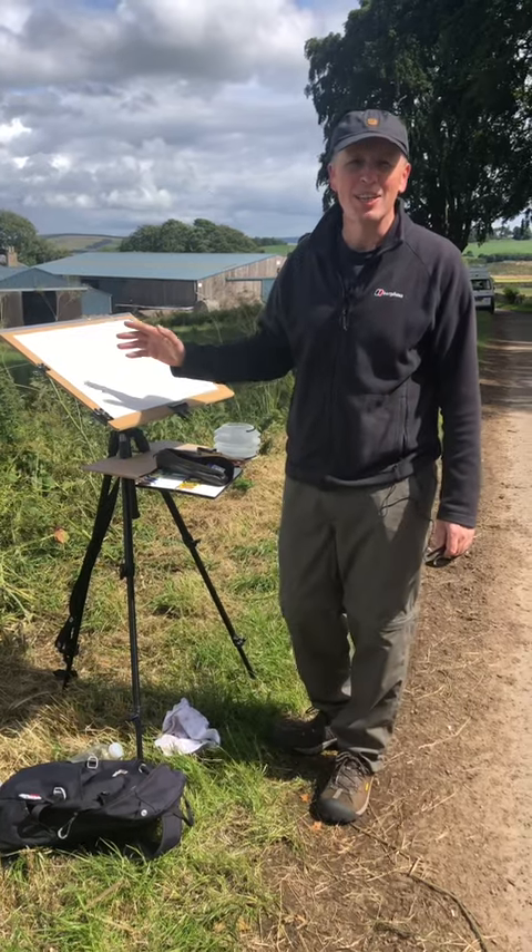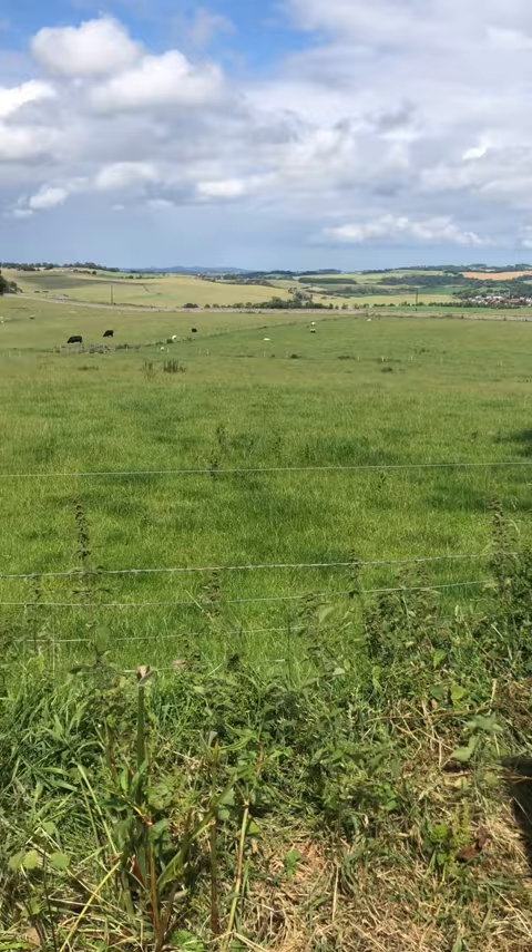The next watercolour painting near the Lammermure Hills near Edinburgh — it's the first time we've been around here, but it's a lovely place, fantastic location.